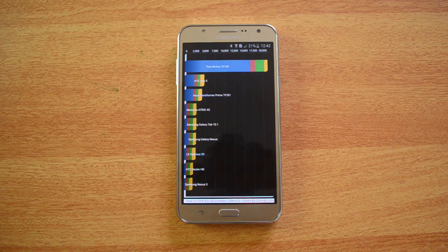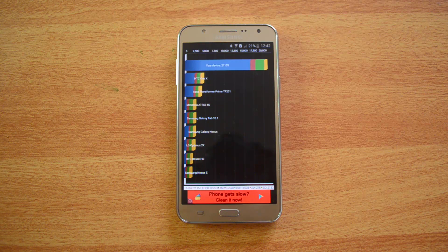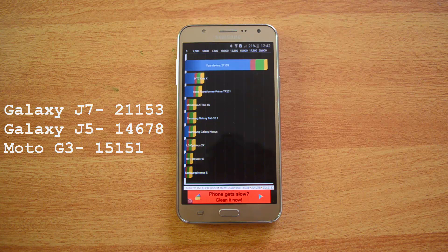The Quadrant result is 21,153 — again a very impressive score. Comparing with the Moto G at 15,151 and the J5 at 14,678, the J7 scores noticeably higher than both of these mid-range phones. Now let's proceed with the NenaMark 2 benchmarking test.